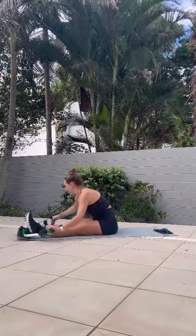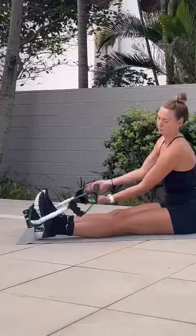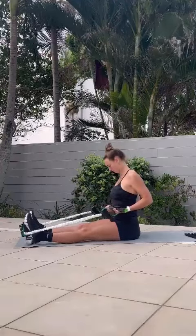Hey team, it's Mickey here, one of the Gym Prolux coaches. I'm just going to take you through a super quick and simple back workout using the short band and bar set.